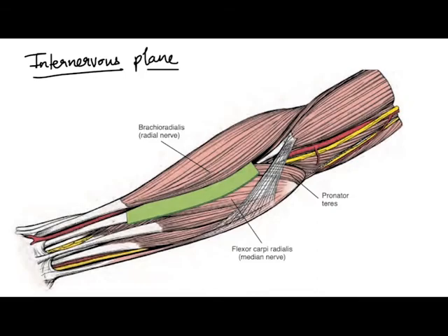We always prefer an interval which lies between muscle groups supplied by different nerves — this is called an internervous plane. In Henry's approach, we always use the internervous plane between brachioradialis, which is supplied by the radial nerve, and the flexor carpi radialis muscle, which is supplied by the median nerve. This is the internervous plane that we are going to discuss further.